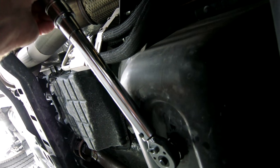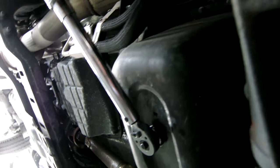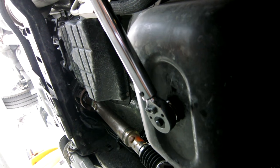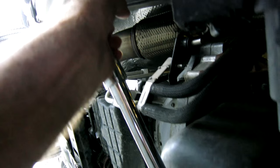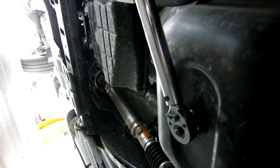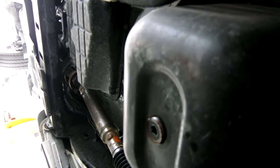I torqued the pan bolt to 35 foot pounds as it says on the plug. The manual says 37, so there's a little discrepancy there — but what's two foot pounds amongst friends?